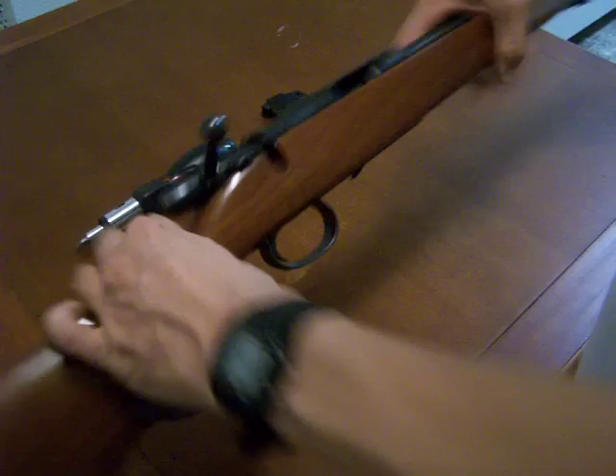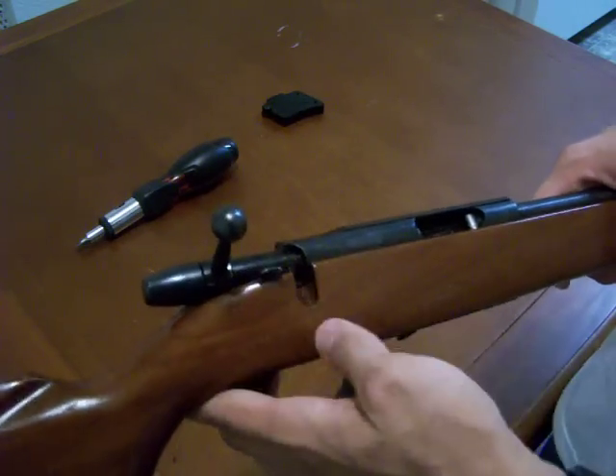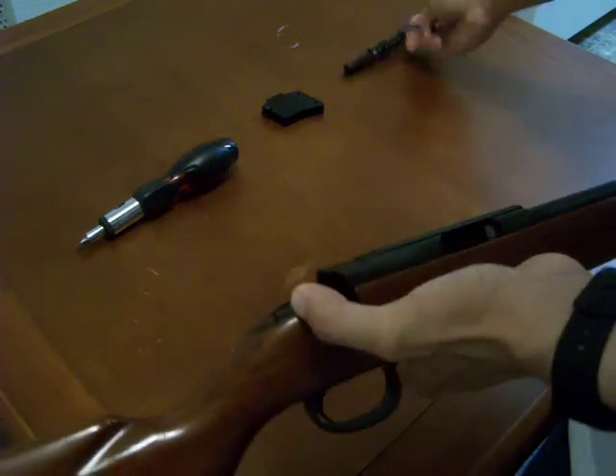Now the next thing we're going to do is remove the bolt. To remove the bolt, we're going to take the safety lever, move it forward to fire, and then hold it forward. While holding it forward, we're going to take the bolt and just pull it straight out the back. We'll set that aside for a second.